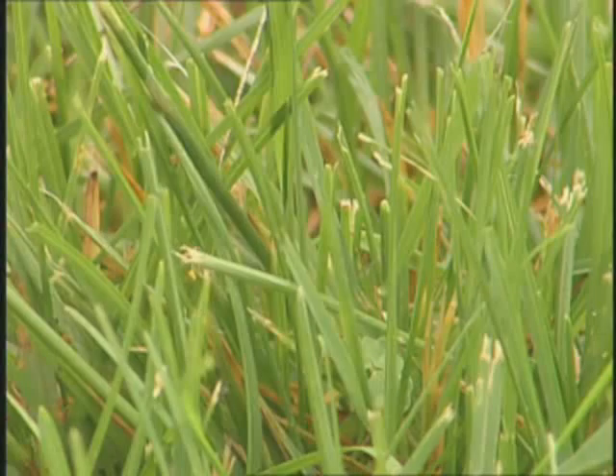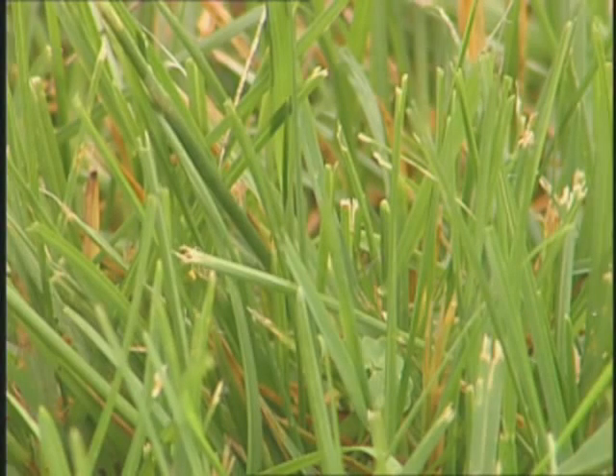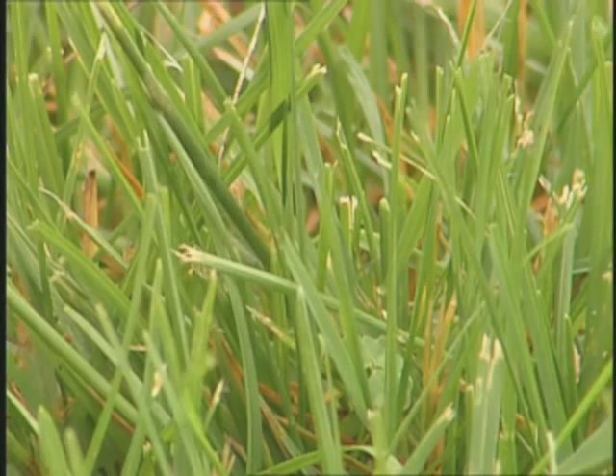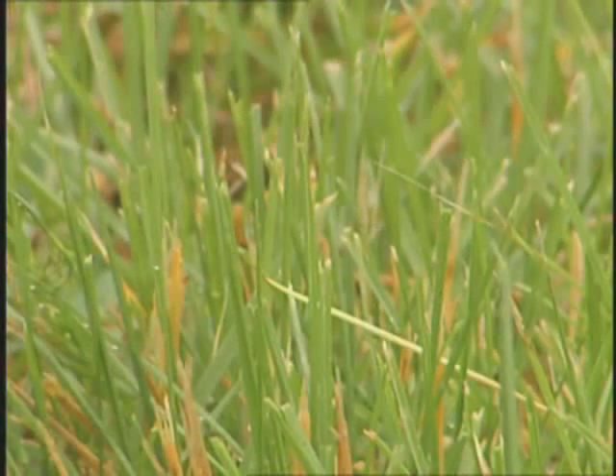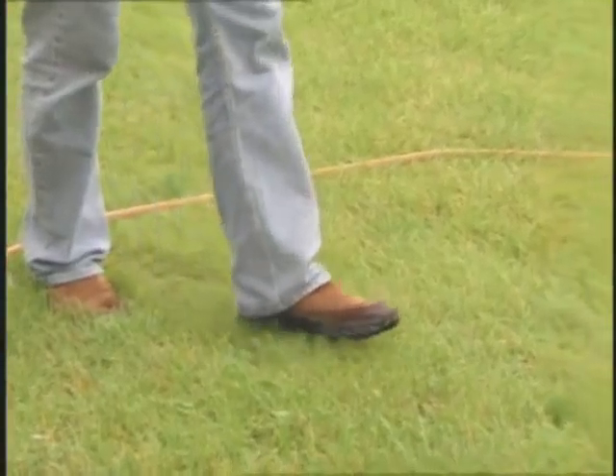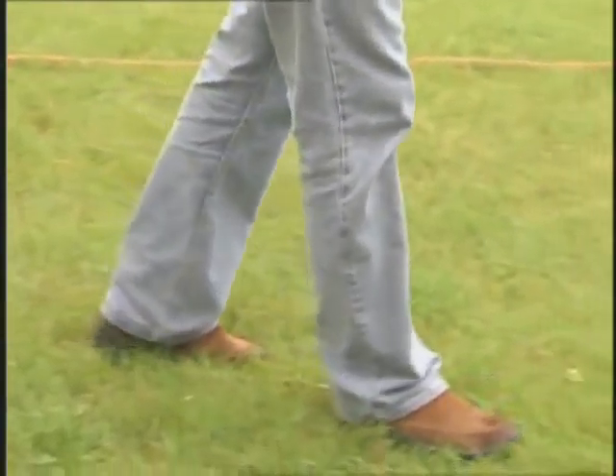Now what are some signs to look for to know that it's time to water? There are a couple of good signs. The first would be the color of the turf grass — well-watered turf grass is a dark green, but when it's under water stress it's more of a blue-green or gray-green. Another sign would be the resiliency of the turf. When you have a well-watered yard and walk across it, it springs right back up. If it's water stressed, you can actually see the footprints after walking across it.